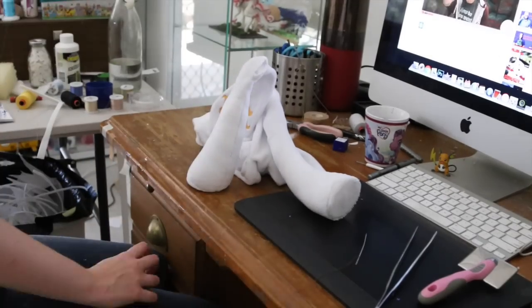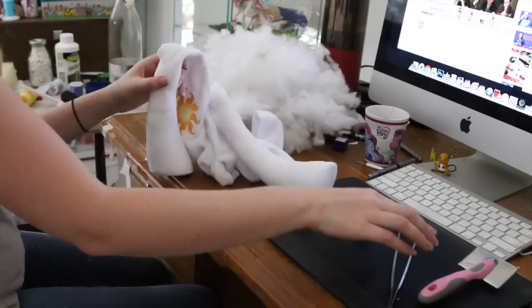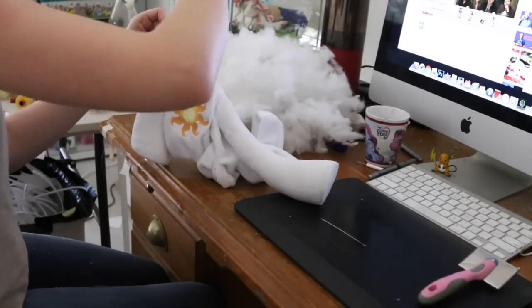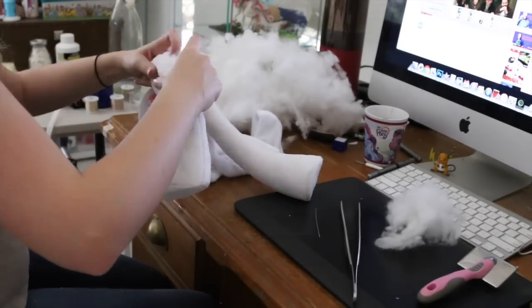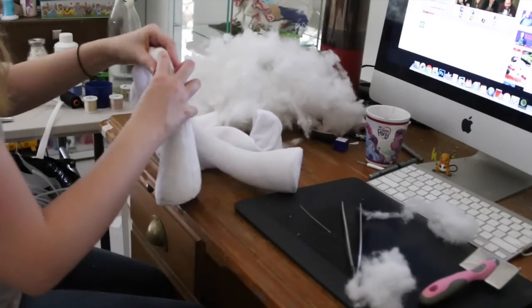I watched a lot of shows while doing this because it's very boring and very painful on your hands — you're just pushing very hard on these forceps over and over for several hours. I tended to end up with blisters every single time.